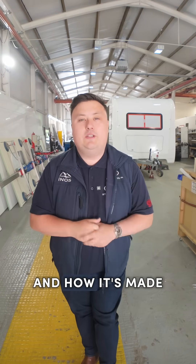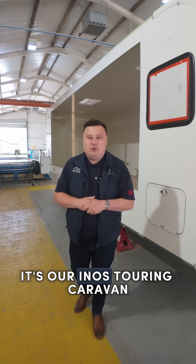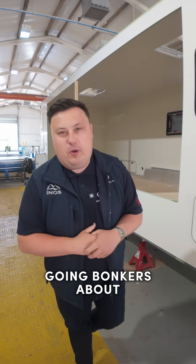Come with me to take a look at the best British caravan and how it's made. It's our Inos touring caravan that everyone has been going bonkers about.